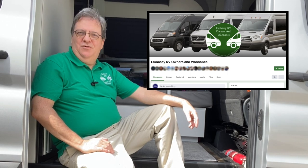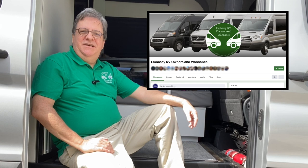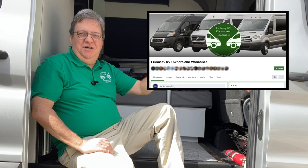Our Embassy Owners and Wannabes group has just turned two years old, and we're waiting for you to join. If you have any interest in Embassy RVs, it's the place to hang out and get to know other wannabes and owners too. There are even ways to get to see an Embassy in the wild, so come on by and say hi. The link is in the description below.